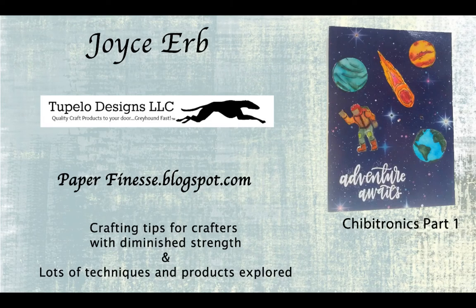Hello, Joyce Erb from Paperfinesse.blogspot.com. Today I'm going to be featuring Chibitronics, and this is part one of a two-part video. I'll be doing two different designs. This is the first one I ever did, and I'll be using merchandise from our sponsor Tupelo Designs LLC, which is sponsoring the fourth week of every month at ModSquadChallenge.com — a challenge site I run with gift certificates and prizes every single week.